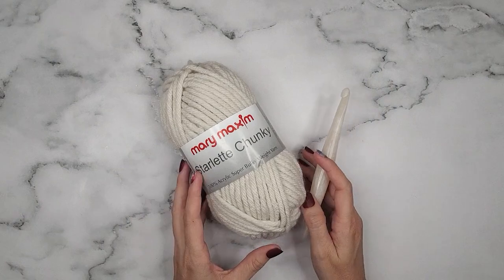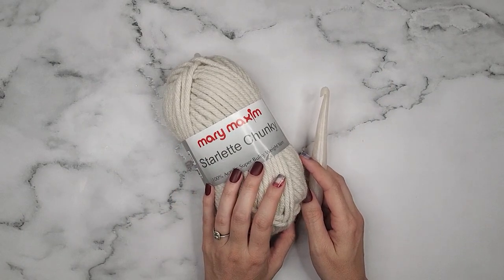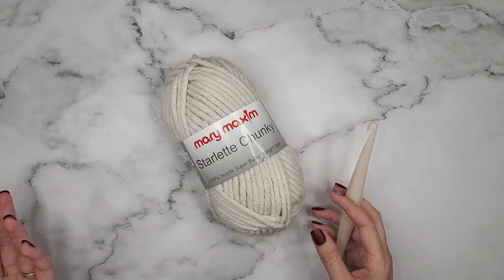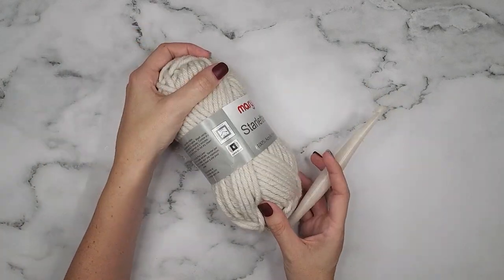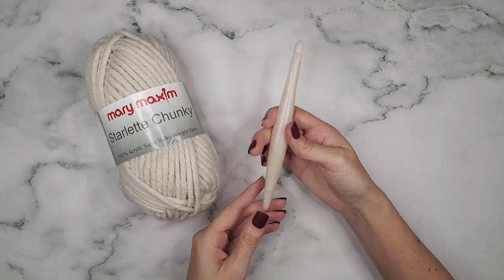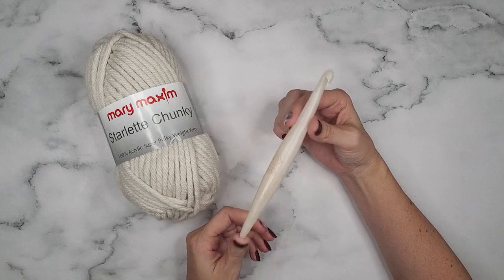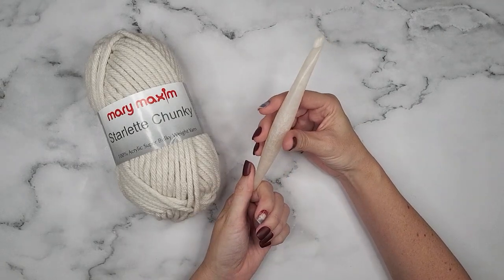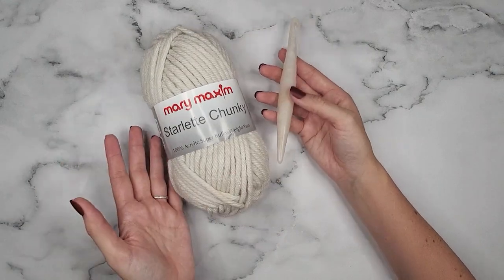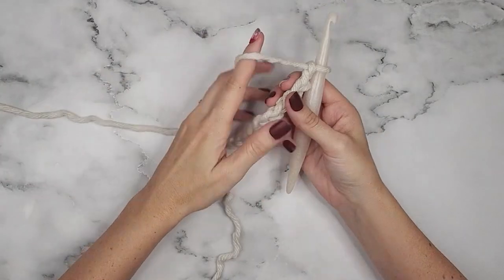To create this fun poncho, we will be using the Starlight Chunky from Mary Maxim, which is super fun because it's going to work up super quick — it is a super bulky yarn. I'll also be using my size P 10-millimeter Furls Crochet hook, one of the Streamlines. It's perfect for working with this yarn. I absolutely love the combination, and they match, so that's super fun. Let's get started.